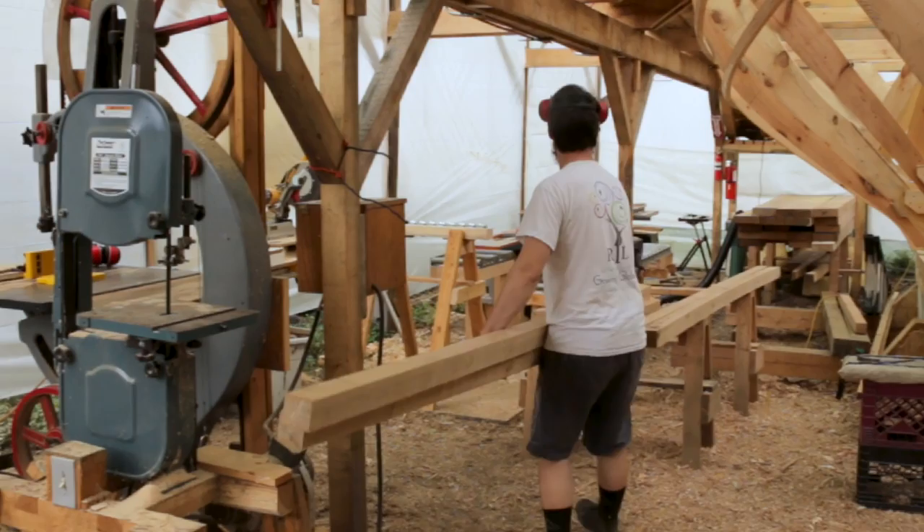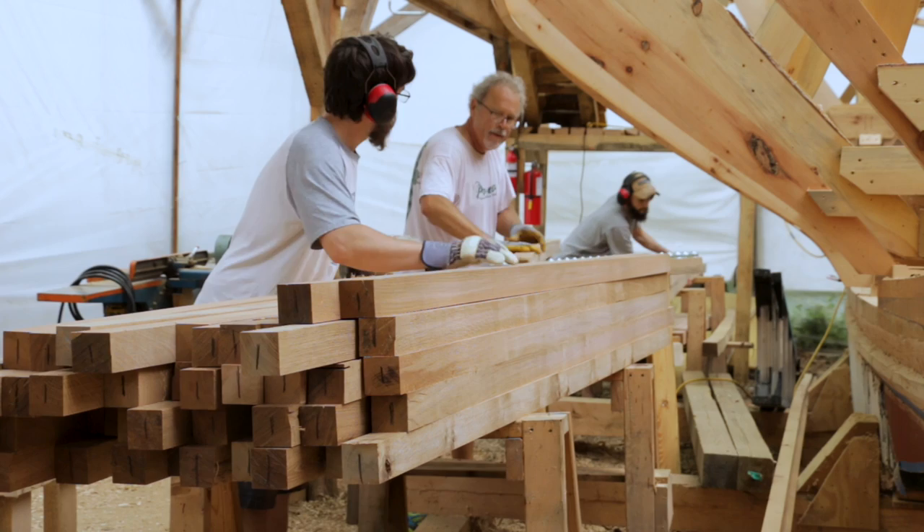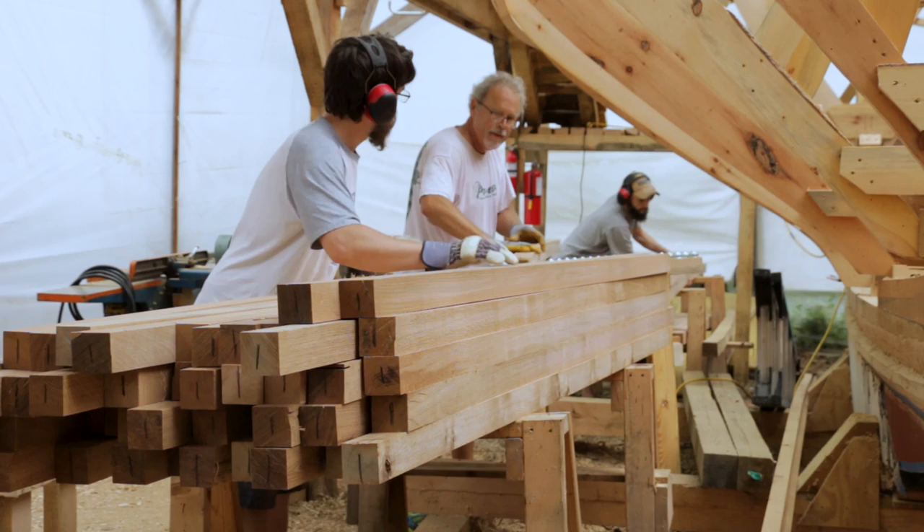Once we got them knocked down into the smaller sticks, we could run them through the joiner and through the thickness planer, and they were much easier to handle. The joiner and thickness planer just ate those smaller frames right up. Once we got them down to their final finished dimensions of 2.5 by 2.5, we figured out which way the grain was running on the end, then ran them through the bandsaw and just split them down the middle.